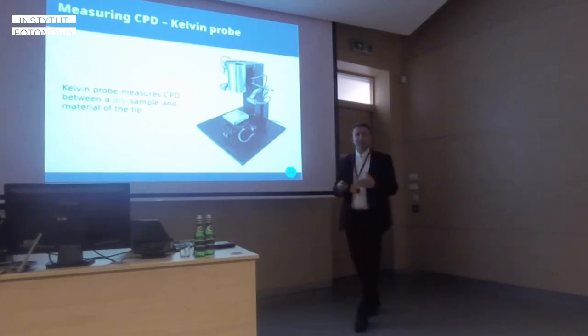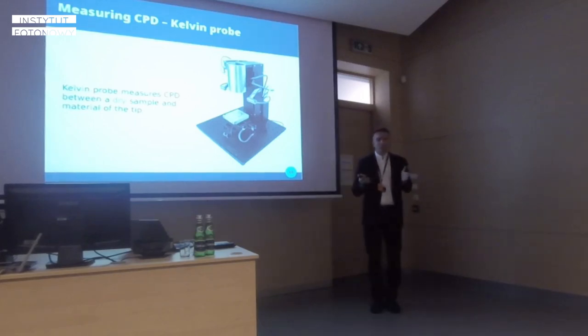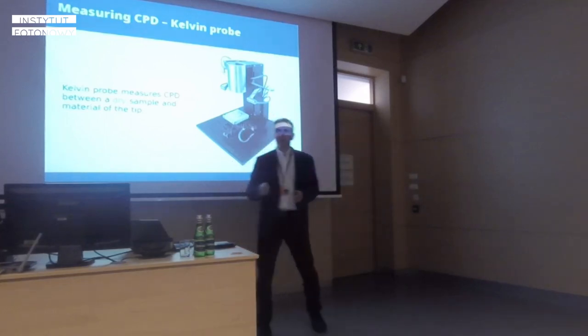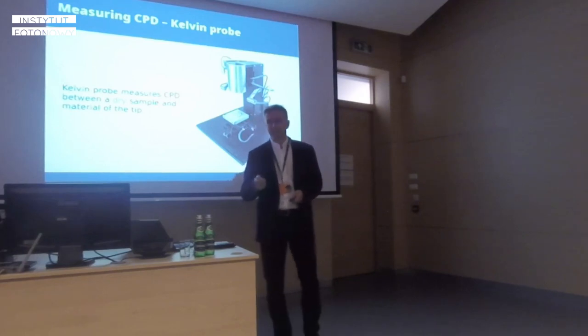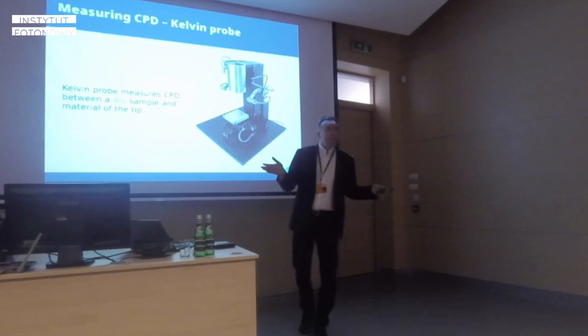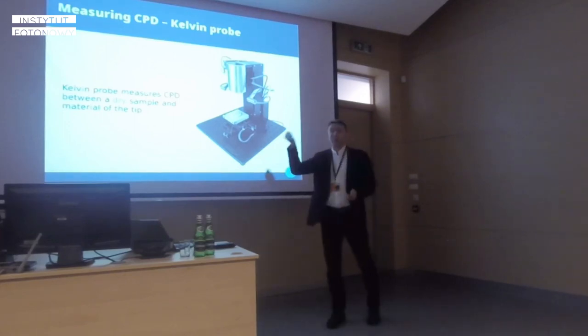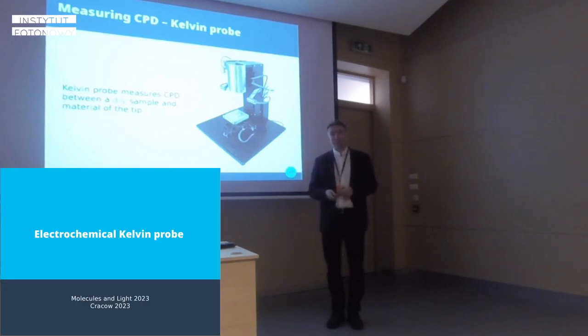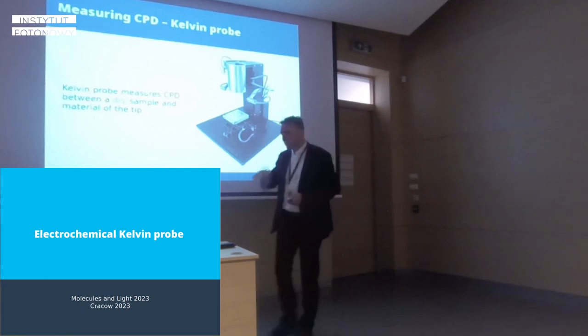People in photocatalysis are used to having samples in electrolyte with two contacts — one on the back of the working electrode and the other in the electrolyte. With a standard Kelvin Probe instrument, you just need to have a dry sample. However, submerging your sample in electrolyte changes its properties, and it would be nice to be able to do measurements while the sample is in electrolyte. You can for example drop some electrolyte on the surface and look for CPD and Fermi level positions, but perhaps we have come up with a better solution.